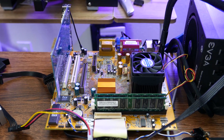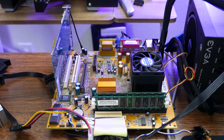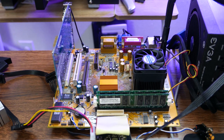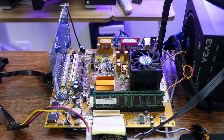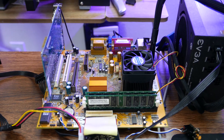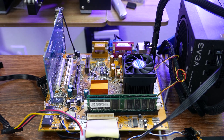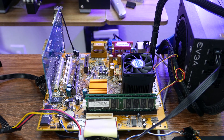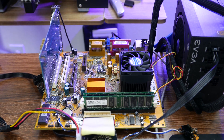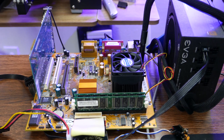If you run across one of these SIS Socket A single-chip chipset boards, I would say don't be afraid — they're not bad. Just know that you're going to be limited on what CPUs you can run on it: Thunderbird or Palomino, basically. I didn't test Thoroughbred on this and I wouldn't trust it to run Thoroughbred — it seems to have trouble with higher clocked CPUs. But the 1533 MHz Palomino 1800+ was very good on this board and made it a pretty quick little machine.